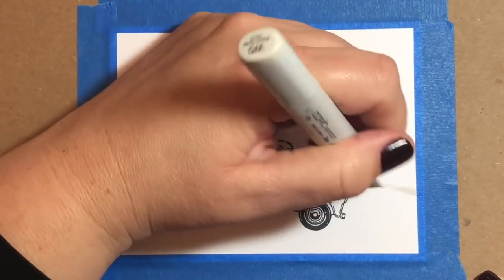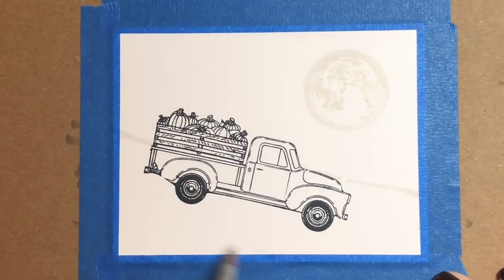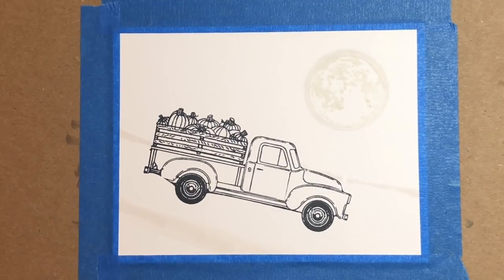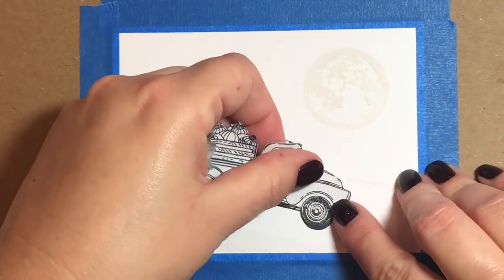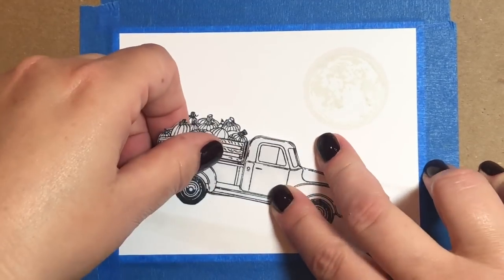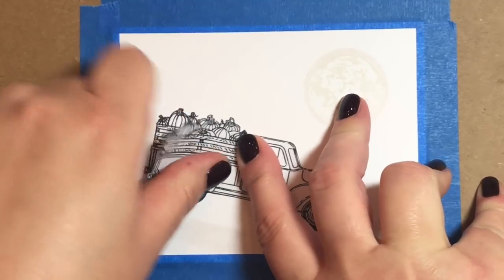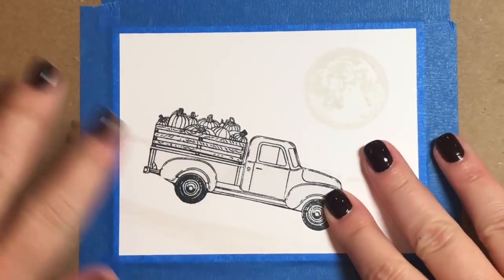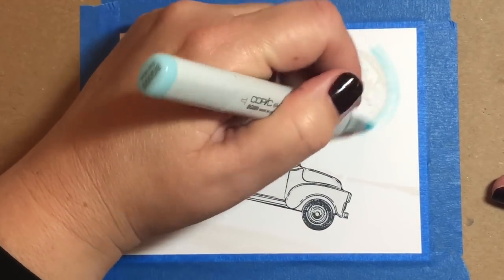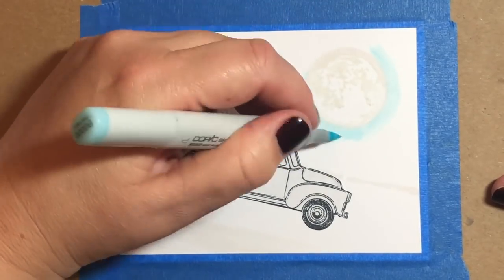You'll see where I'm going with this when we start shading the sky. I'm just drawing in the line for the road beneath the truck so that I know where our sky begins and where the sky ends and where the road begins, and I just traced that in with a W0 marker. I'm going to add a mask on top of the pickup truck because I know I'm going to be messy when I make my sky and I didn't want any of the pickup truck image to get marked up while I was doing the sky.